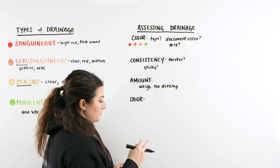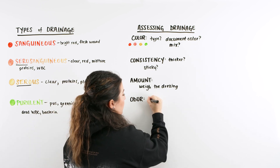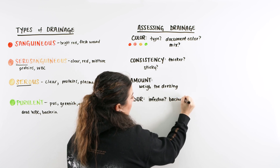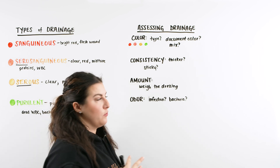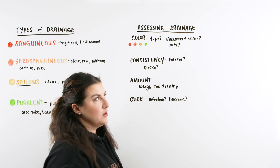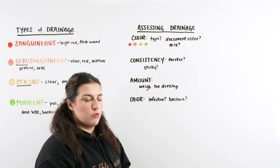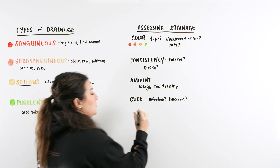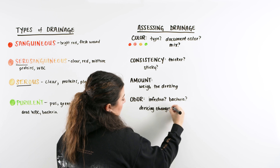The last assessment parameter is odor. There really shouldn't be too much odor from a drainage site, but if there is, that could indicate some type of infection or bacterial growth. An odor could also mean the dressing has not been changed as often as it should be — it's holding that moist, dark atmosphere that bacteria likes to grow in, keeping it close to the wound opening and allowing infection to grow quickly. So think about dressing changes — is it a stale dressing?